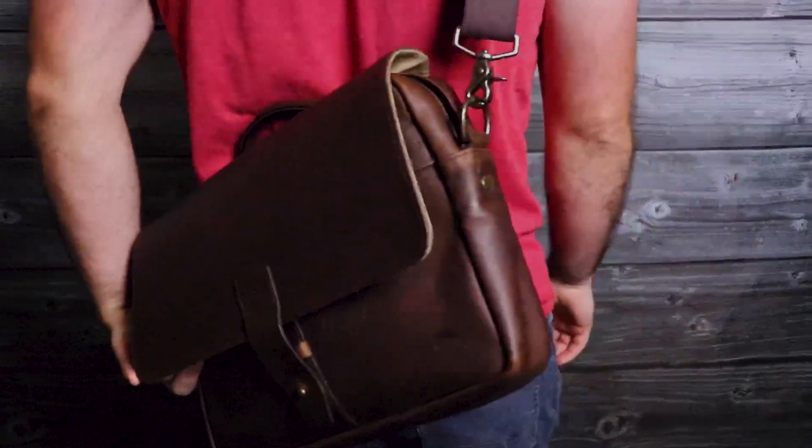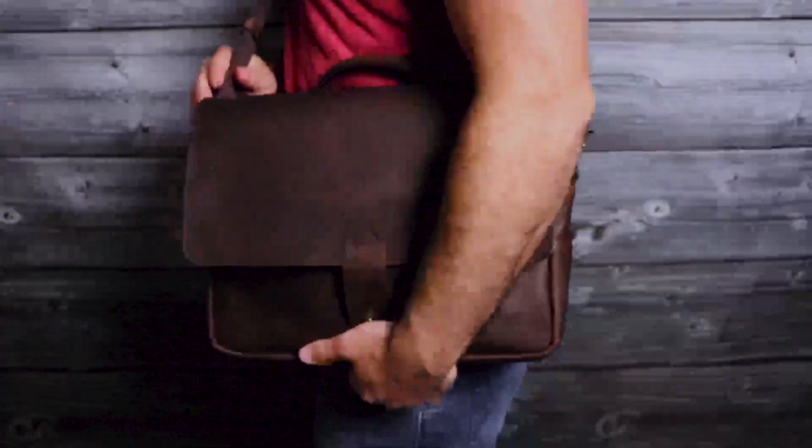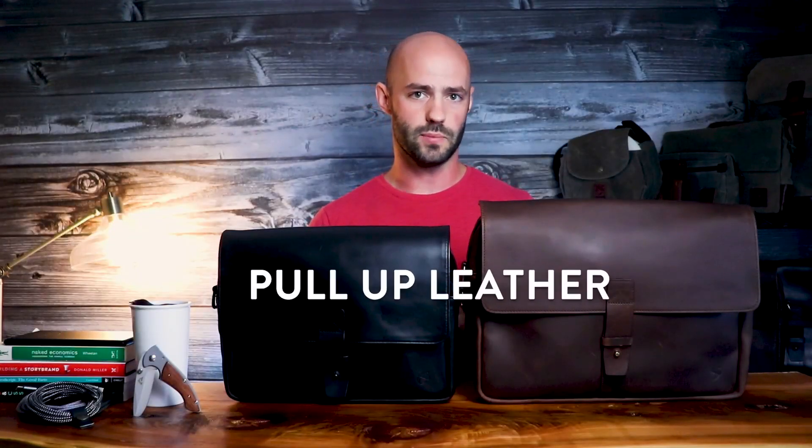Our Jones satchels are something we're really proud of here at the Nutsack HQ. In front of me I have the Jones 13, and to the left of me I have the Jones 15. As much as I'm about to go into these bags and tell you about them, one thing I won't be able to convey is just how amazing these things feel to the touch. One of the reasons why these are such great bags is due to the type of leather we use — an oil impregnated pull-up leather.